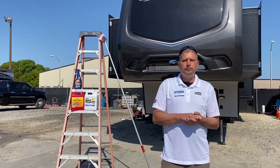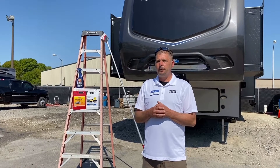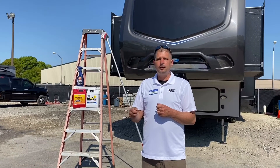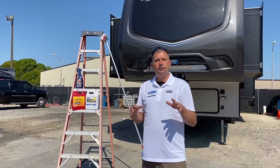Hi everybody, I'm Jim with Camping World of Myrtle Beach. Some of y'all might be home taking care of your RV, getting it all cleaned up for the spring and the summer. I have some really good products for you and some easy ways to get your RV clean.